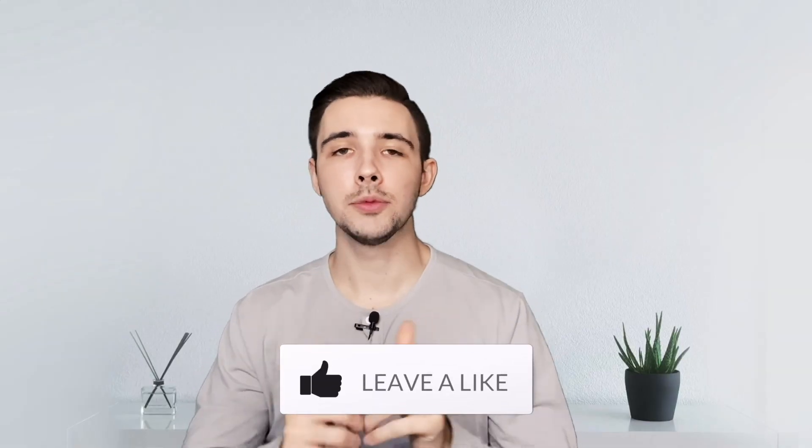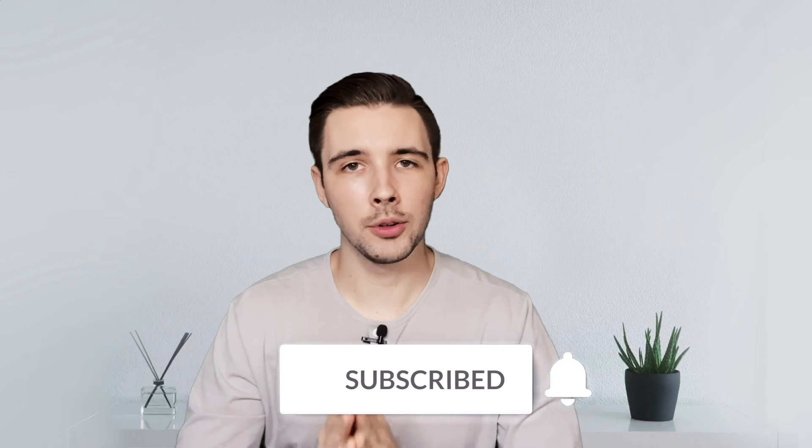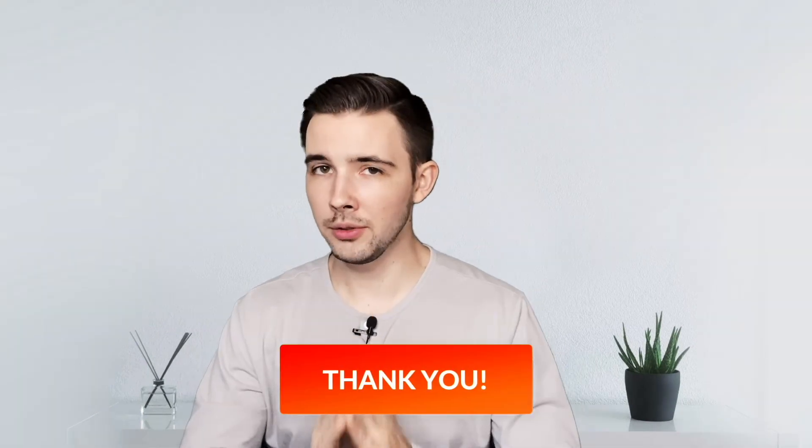If you liked this video make sure you give it a thumbs up, and if you could subscribe I would greatly appreciate the support — it's free to do so. Also, if you're interested in learning about PowerPoint, I have a course on Udemy for that — I'll link to it in the description below. I hope you guys have a great rest of your day and I hope to see you in future videos.